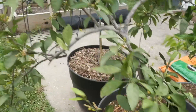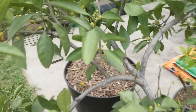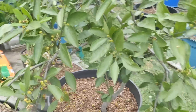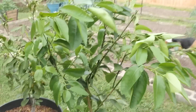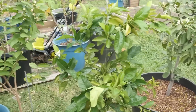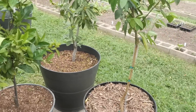Now I've got my Kishu Mandarin here — it's loaded with baby fruits, tons and tons of them. It took last year off, but it looks like we're going to get a bumper crop this year. Hopefully it doesn't drop them all. And this one here is actually my Sanguinelli blood orange — it's got some new fruits on it. I've got these citrus trees back here and I love citrus.